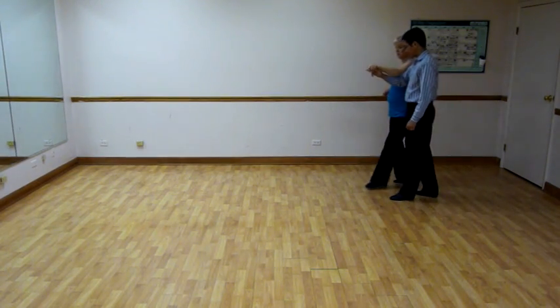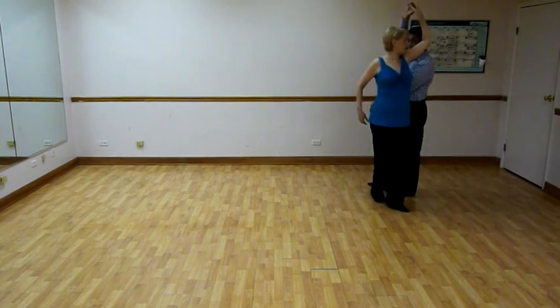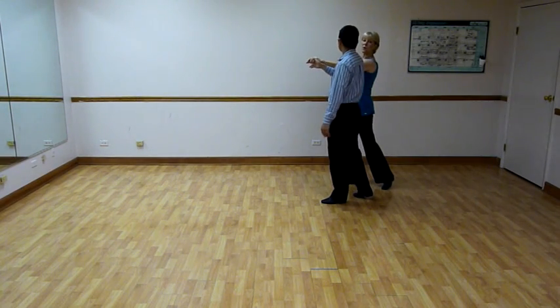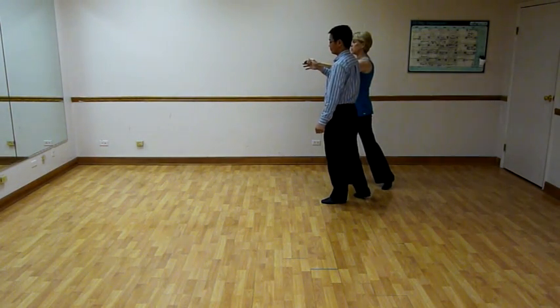It was three, seven. Four, two, three. Five, two, three. On six, two, three, we're going to do a simple break by — we're going to finally both step forward on our inside feet.